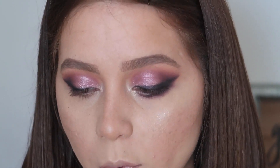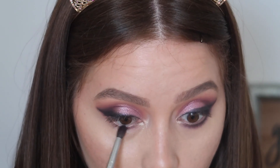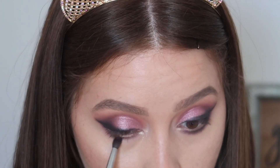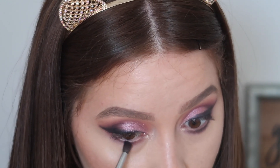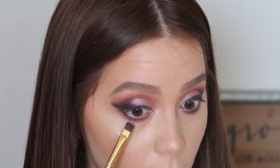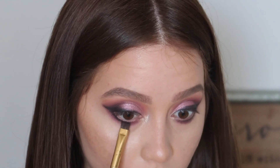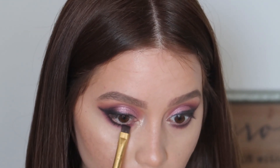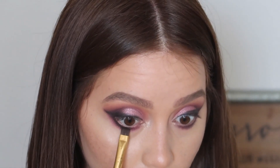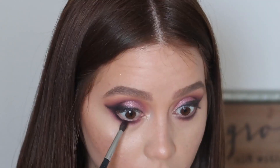Taking the Morphe M506 again with Shemza, I'm placing that right on the lower lash line — we're going for a smoked-out effect. Then I'm popping BK, Brooklyn, right up against the waterline to connect it with the top liner shadow and blending it all out.